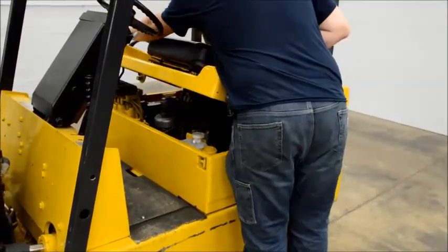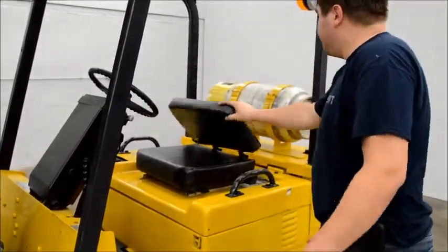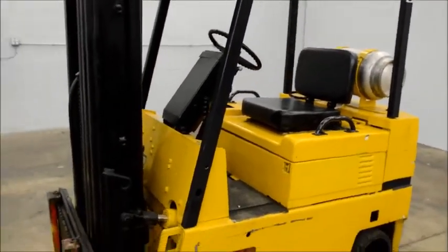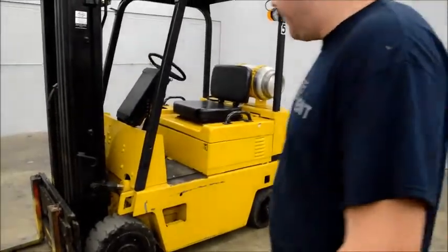We buy and sell used equipment. We got it out of a package — we bought a whole shop. So this is the next one we got. Tires are in okay shape; it's a priority to replace them one day, but they work fine for now.